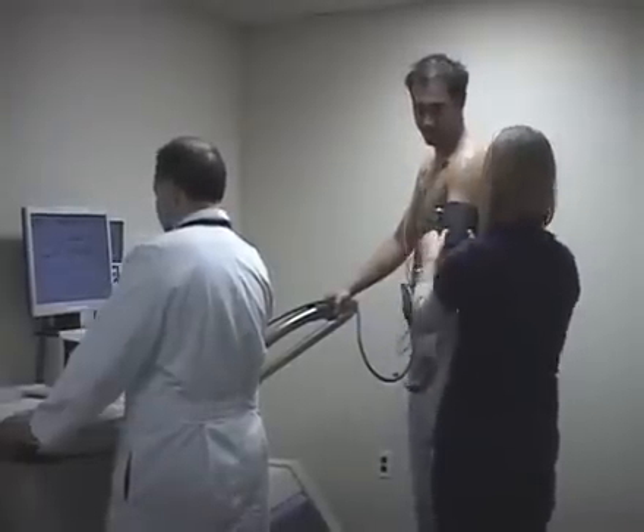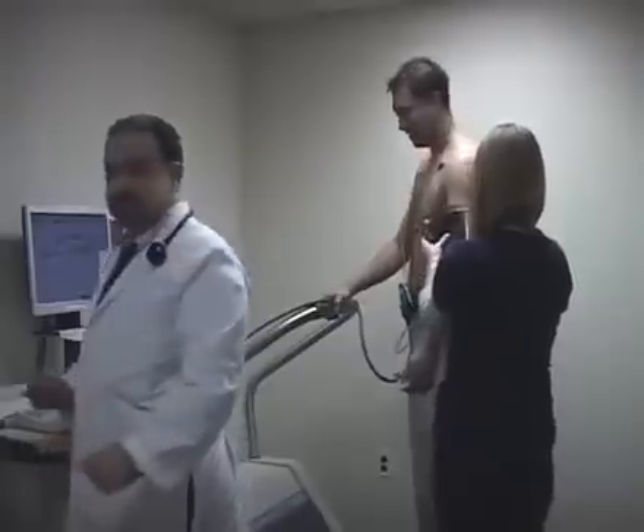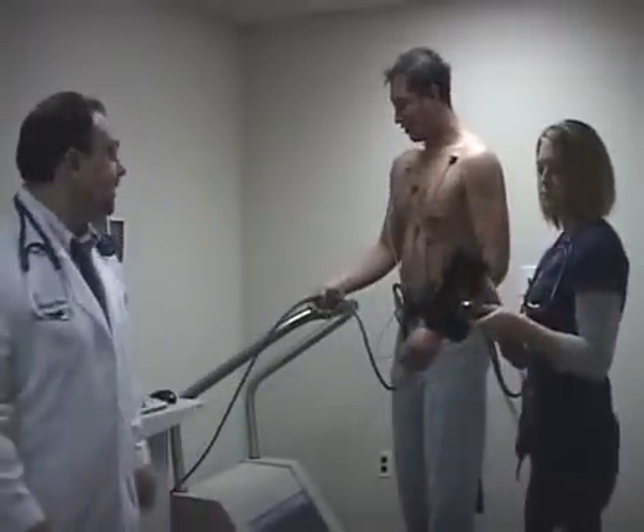Right now, we just got the last blood pressure reading of the patient and he finished the test without any difficulty.